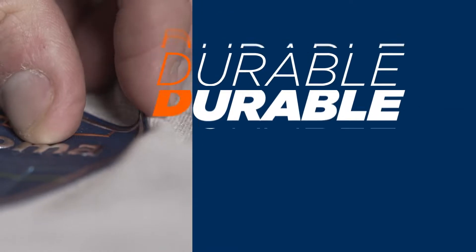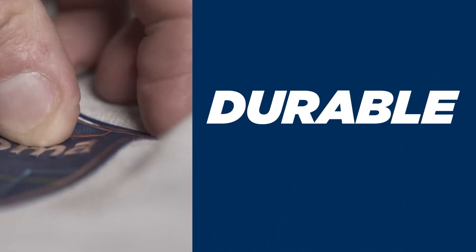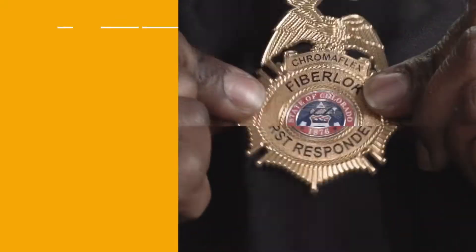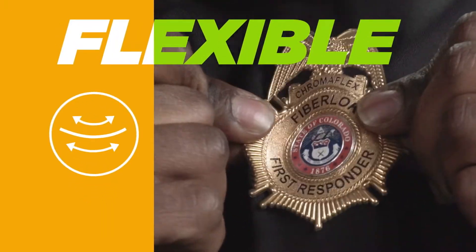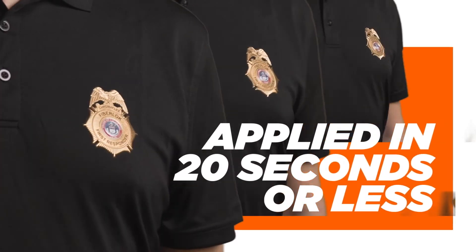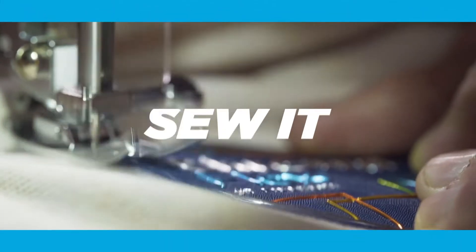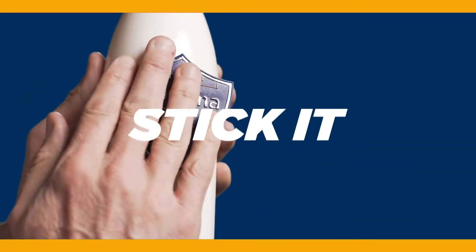In addition, these graphics are durable, lightweight, flexible, and can be applied in 20 seconds or less. Press it, sew it, stick it, or even Velcro it.